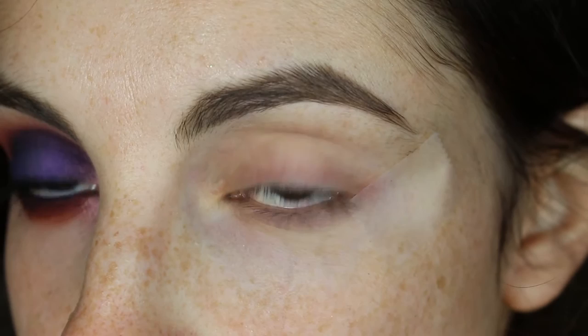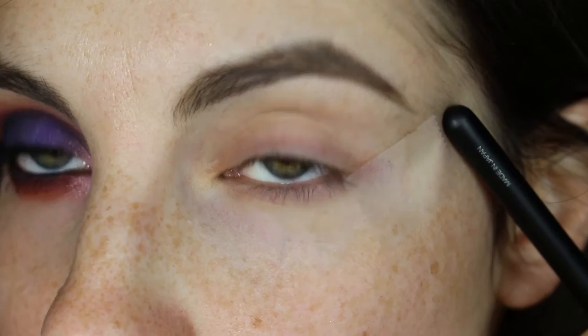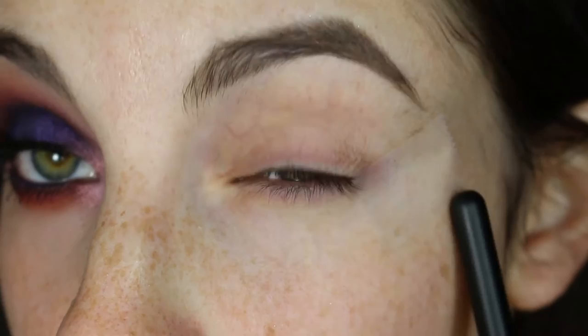So this is an optional step — I'm gonna do this off camera — but after you prime, tape, because we're gonna be getting a little messy today. Then I'm also going to put an eyeshadow the shade of my skin all over my lid, and then define my crease. But that is totally optional, it only takes a few minutes anyways.